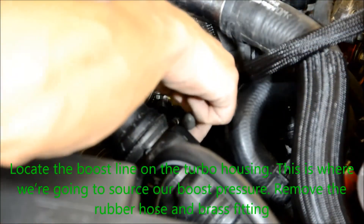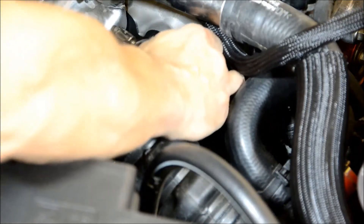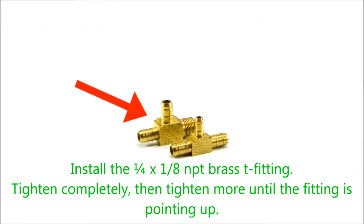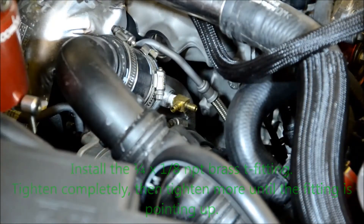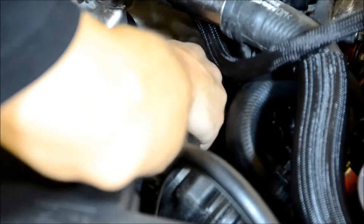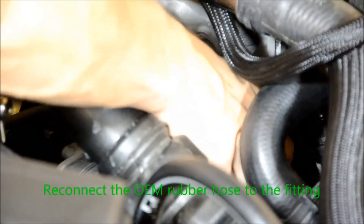Locate the boost line on the turbo housing. This is where we're going to source our boost pressure — remove the rubber hose and the brass fitting. Install the 1¼ inch and 1⅛ inch MPT brass tee fitting. Tighten these completely and then tighten more until the fitting is pointing upwards. Reconnect the OEM rubber hose to the fitting.